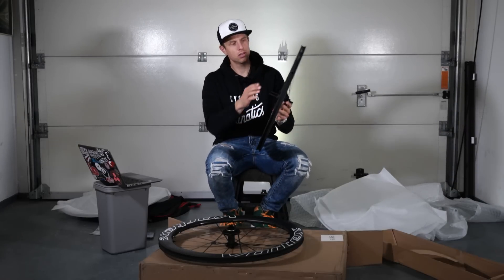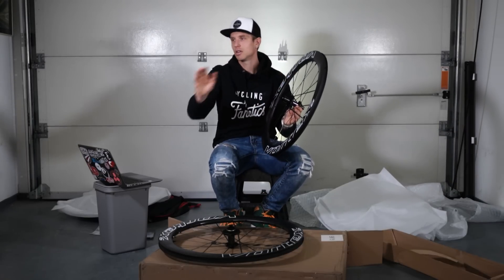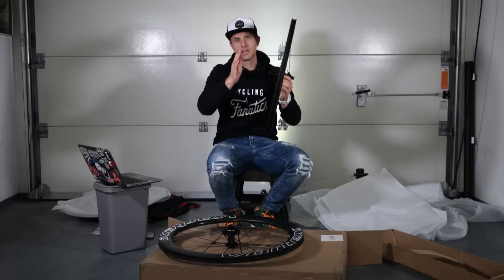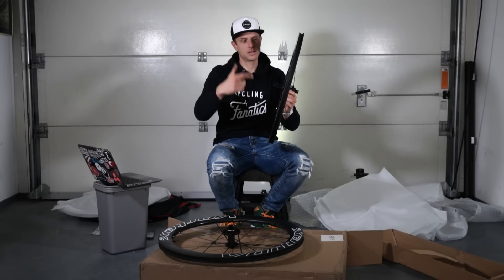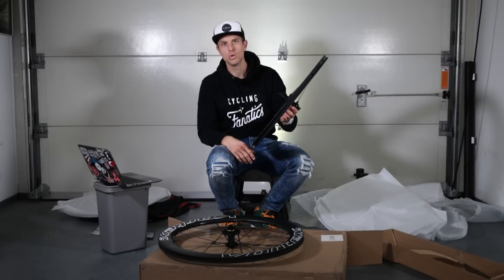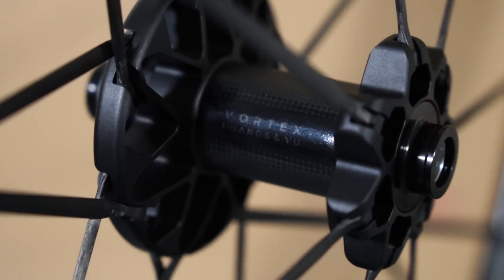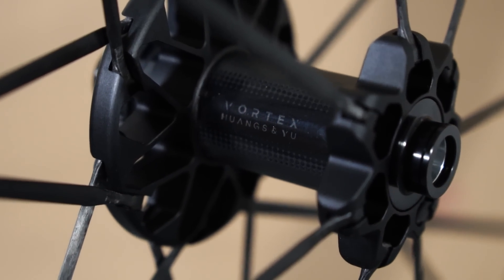Without the valve installed it's already very stable. With other wheel sets you'll sometimes see the wheel tend to drift — that's because the weight isn't equal all around. But these feel very, very smooth. The hubs are made from carbon mixed with aluminum, which makes them extra light.